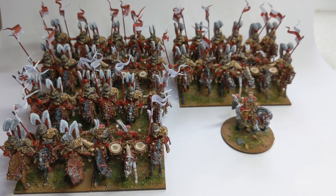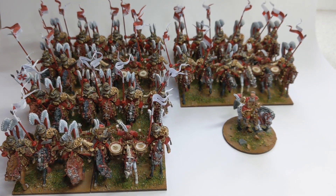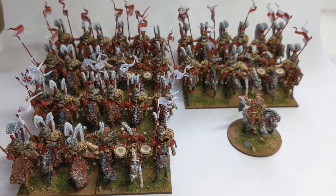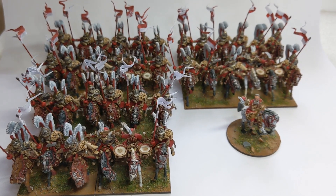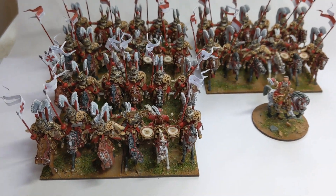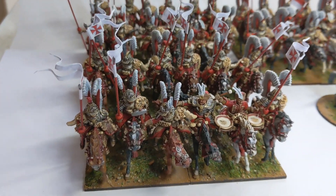The lances are made from steel wire with the addition of a bit of putty to create the hand protector — I don't know the real term for it — the protector for the hand.